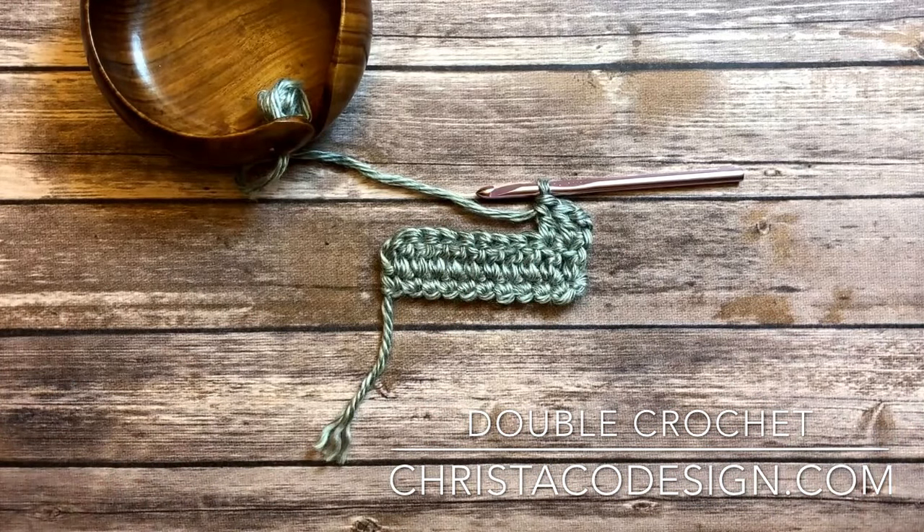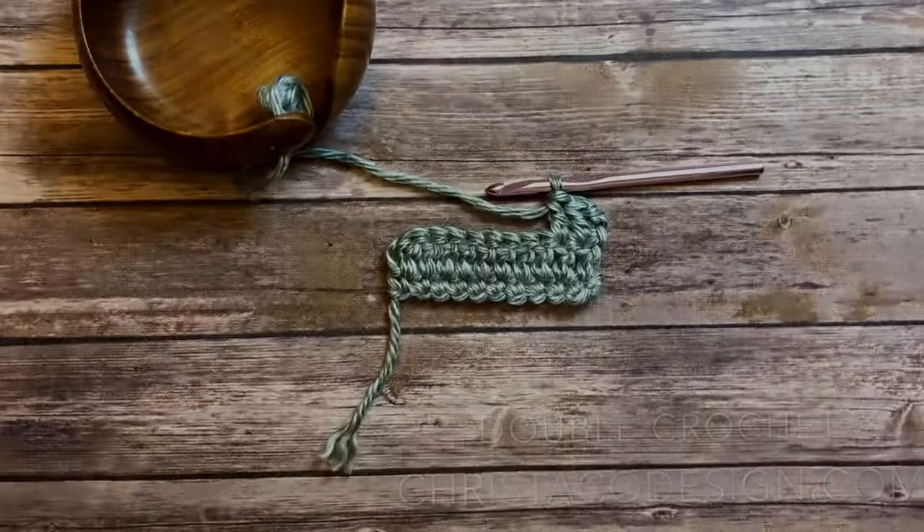I hope you enjoyed this tutorial. You can check out more free patterns and tutorials at KristaCodesign.com. We'll see you next time. Bye bye!